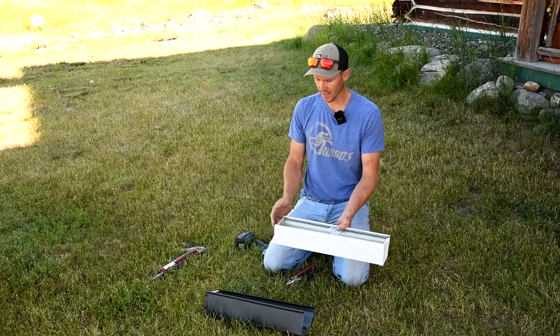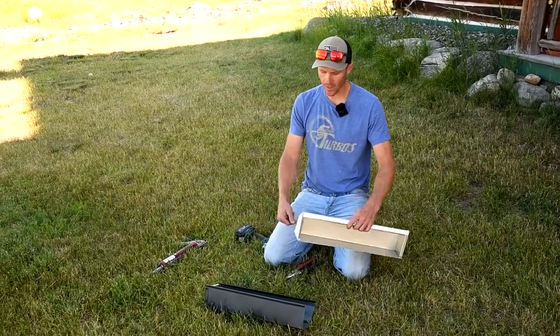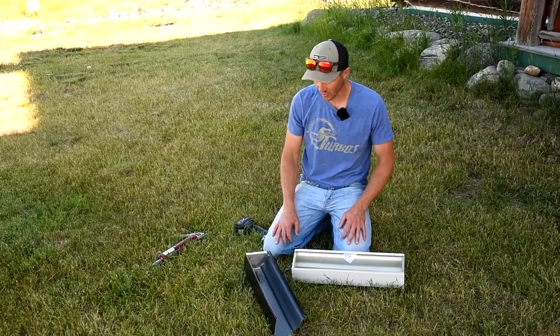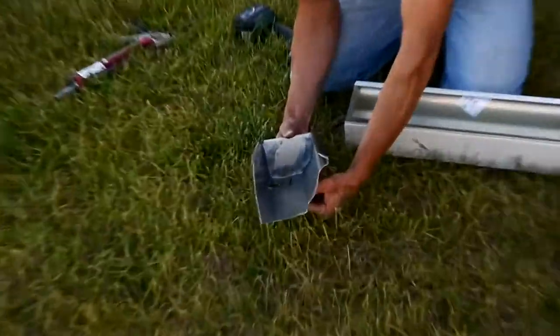The most important part of all this is to make sure it's straight, seated all the way, and crimped in. Then the gluing is the functional part here. I brought a gutter here that's been glued a couple weeks ago just to show you — this glue shrinks.